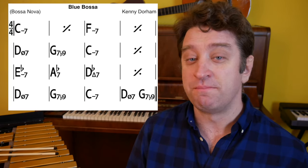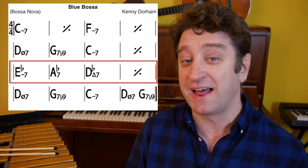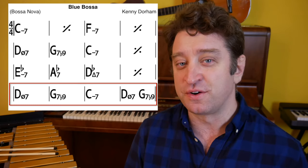Blue Bossa is a 16 bar form. Measures 1 through 8 are in C minor, measures 9 through 12 are in D-flat major, and the last four measures return to C minor.